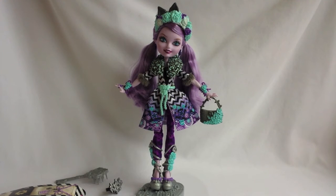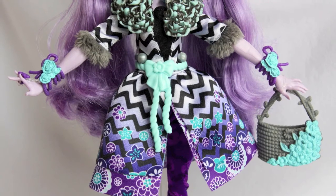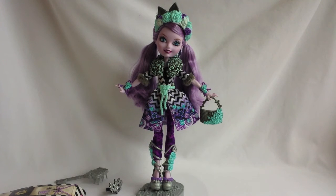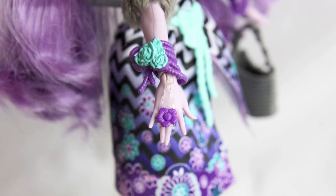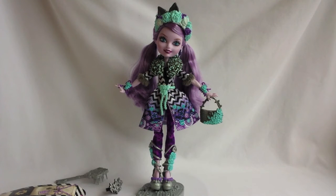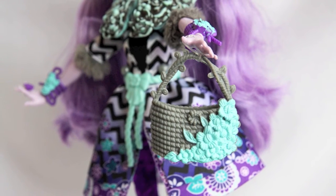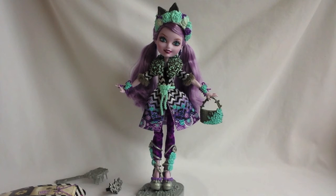Kitty wears a black and white zigzag coat with purple flower embellishments, a blue flower collar, and grey fur around the sleeves. Underneath, she's wearing a black shirt and purple leggings. She has a purple flower ring and two purple bangles with teal flowers on them. She also has a teal belt and a grey bag with teal flowers on them. Kitty is wearing silver shoes with purple bows and heels, and teal roses, and her shoes twist around her legs like vines.